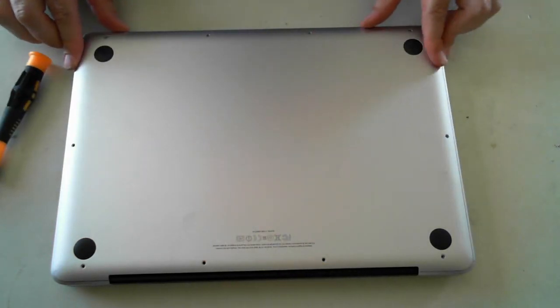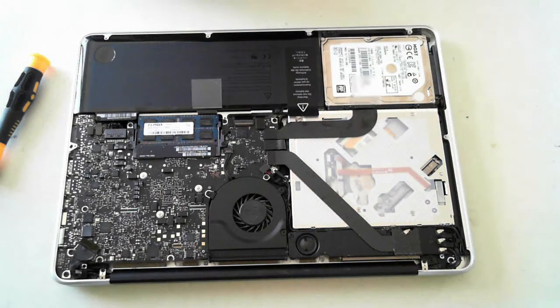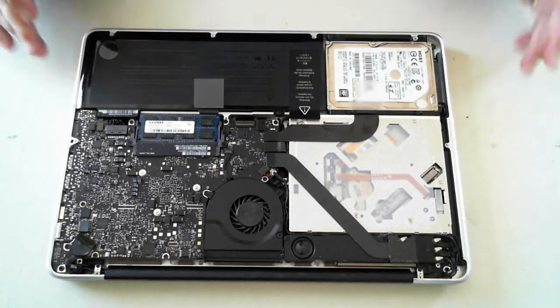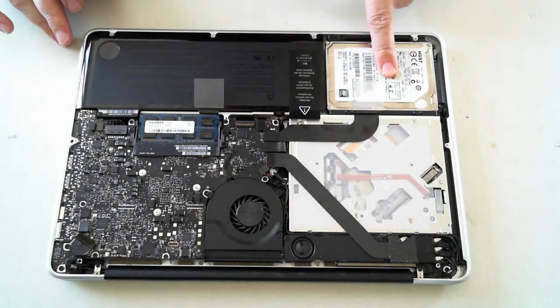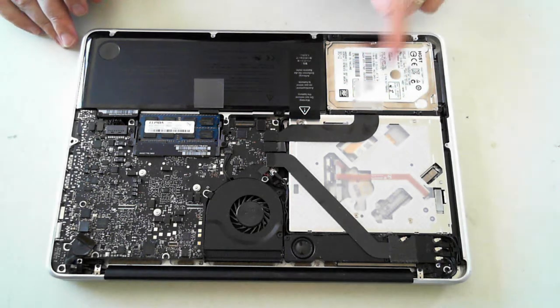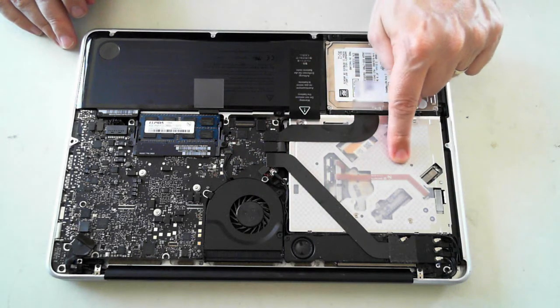Once they're all undone, this back panel just slips off. And there you can see the internals of the MacBook. What we want to get to is the hard drive, but I'll quickly show you the other bits and pieces — the hard drive's here, the battery's here, you've got the fan, memory, and the CD/DVD drive there.